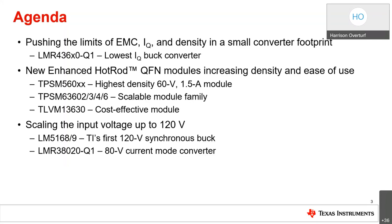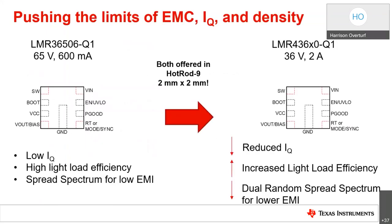The LMR36506-Q1 is the first product in this family and acts as the foundation upon which we've continued to build. It supports input voltage ranges up to 65 volts and is capable of up to 600 milliamps of output current, with a 300 milliamp variant available as well. This device features low IQ, high light load efficiency, as well as spread spectrum for low EMI. It comes in a 9-pin 2×2 millimeter hot rod package.